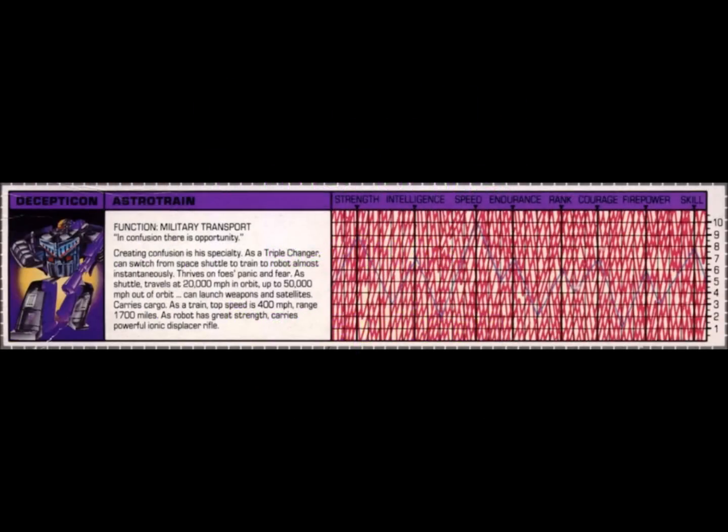Before we get into the review of the actual action figure itself, let's take a look at Astrotrain's tech spec. Function: military transport. Quote: 'In confusion there is opportunity.' Creating confusion is Astrotrain's specialty. As a triple changer, he can switch from space shuttle to train to robot almost instantaneously. Astrotrain thrives on foes' panic and fear. As a shuttle, he travels at 20,000 miles per hour in orbit and up to 50,000 miles per hour out of orbit.